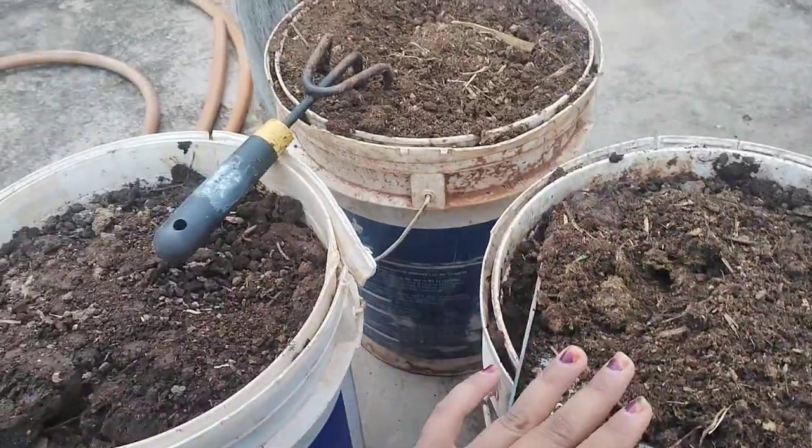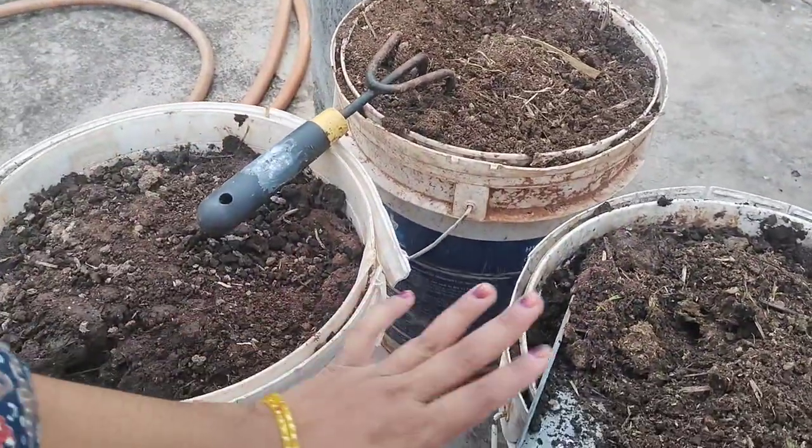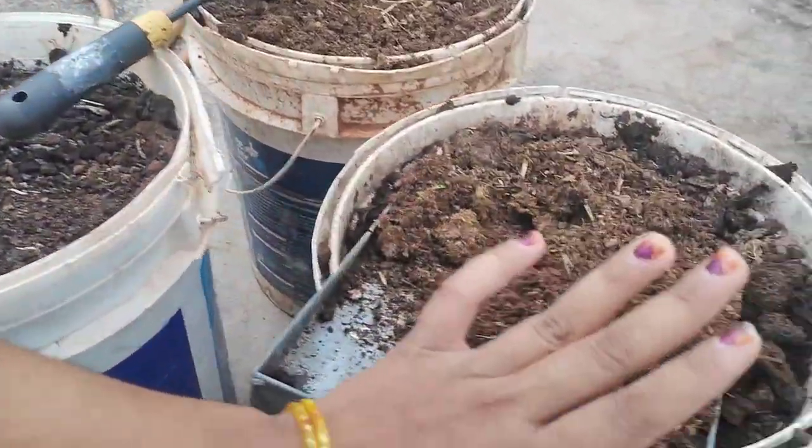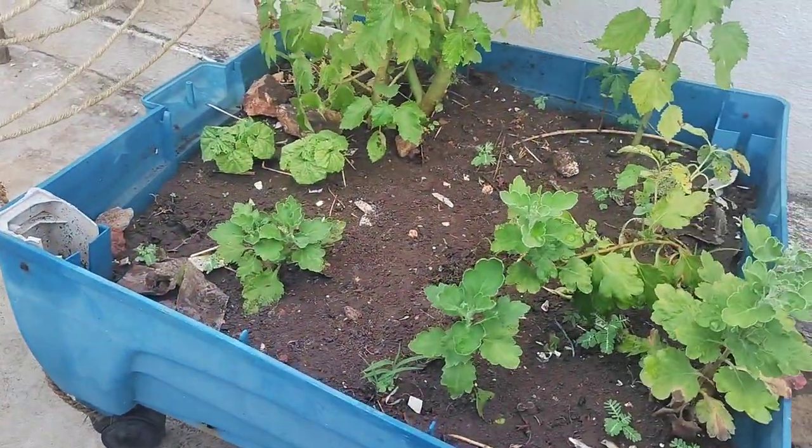Then we have to cut 3 of the leaves. We are taking the 3 leaves. Then we will take the 4 leaves. I am going to make it a little bit.